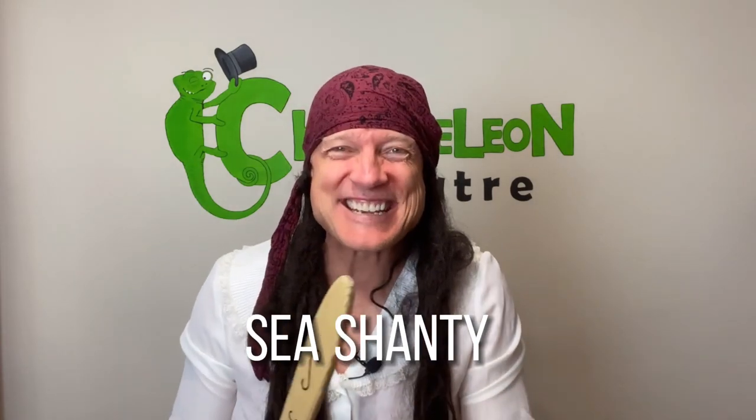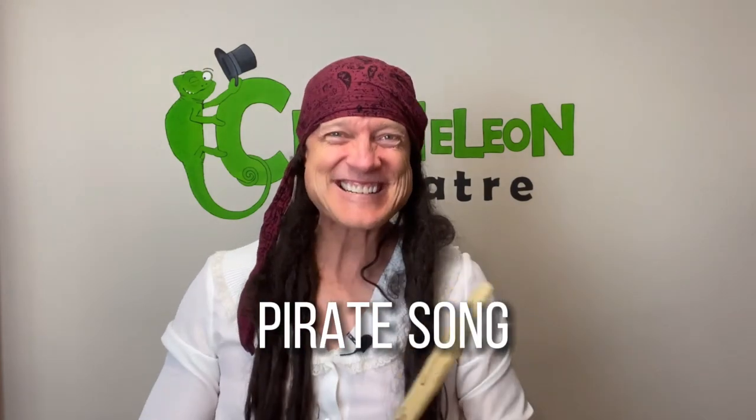Hello everyone! Today I'm going to teach you my sea shanty. A sea shanty — that is a fancy way to say pirate song. Yes, a pirate song! Do you know what a pirate is? You don't? Well, let's see a pirate... pirate... what, where's a pirate? How do I explain what... wait a moment!